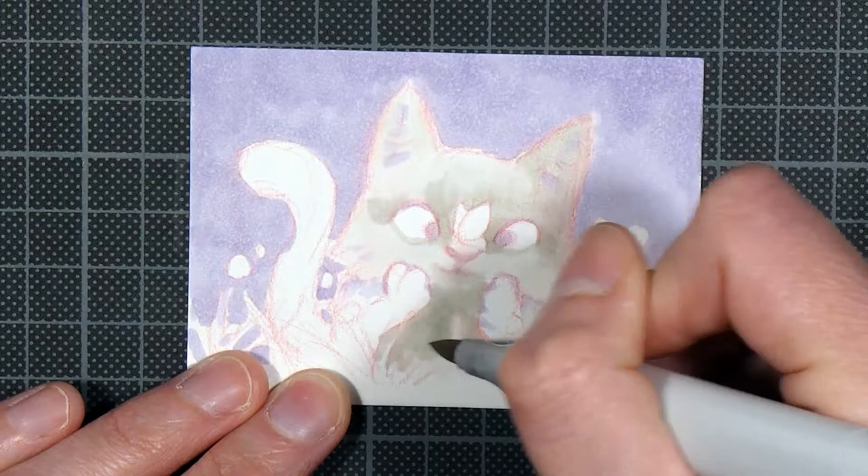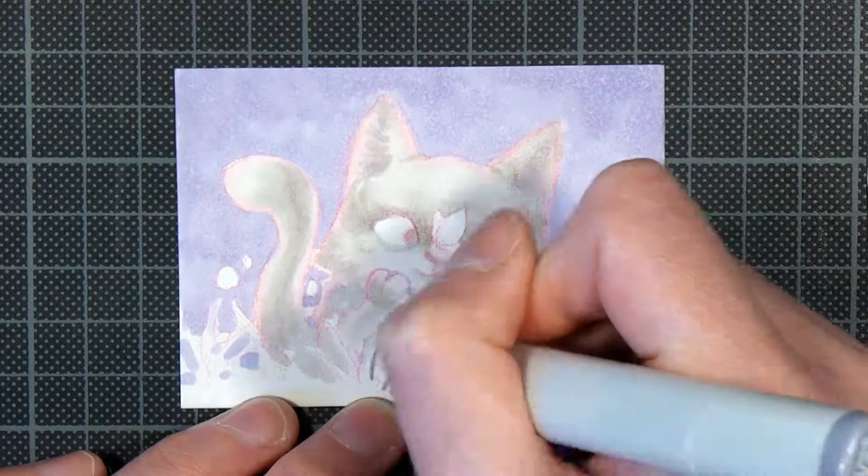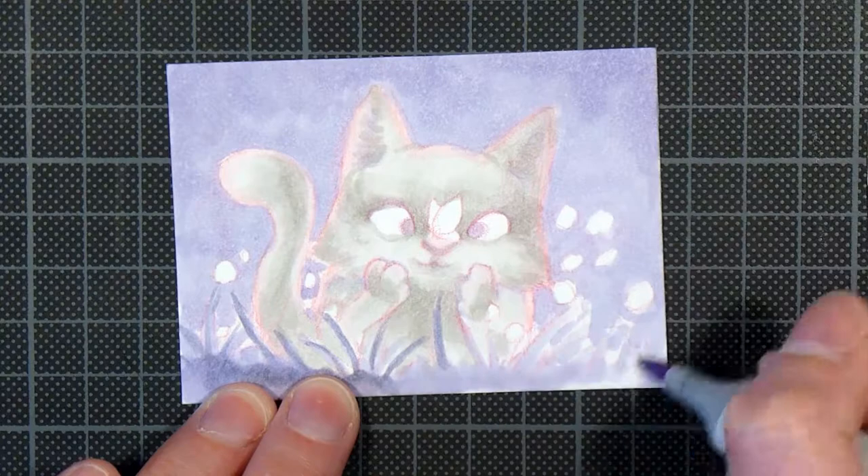I'm drawing this on Canson paper and it's three and a half inches by two and a half inches, which is the size of something called ACOs, which stands for Art Card Edition and Original.